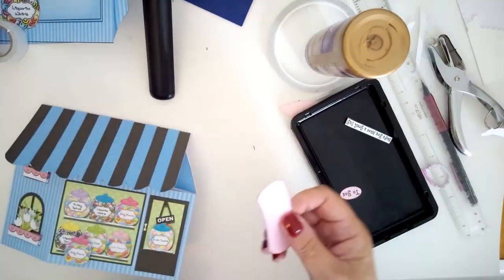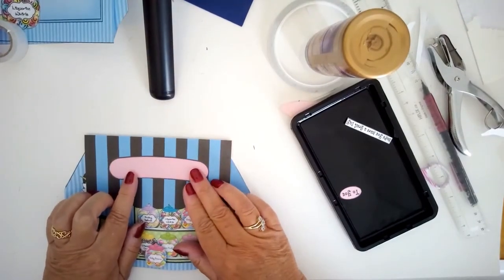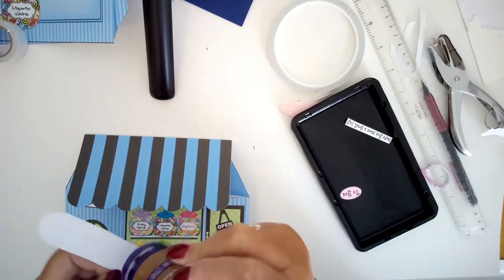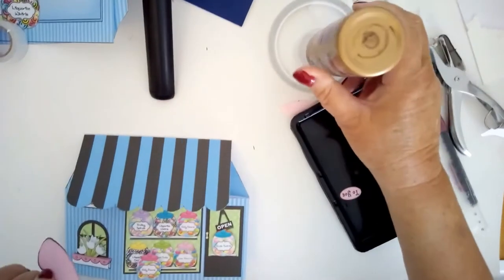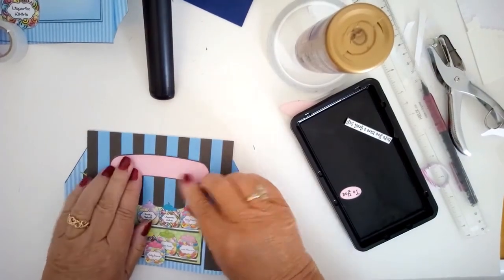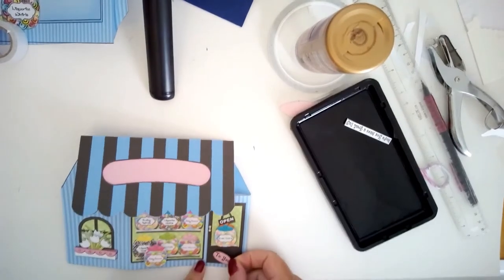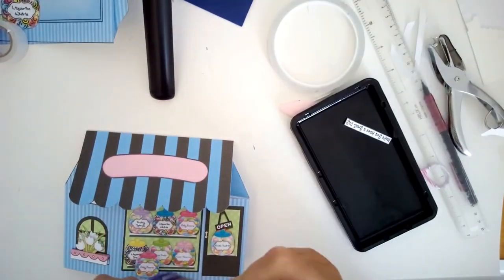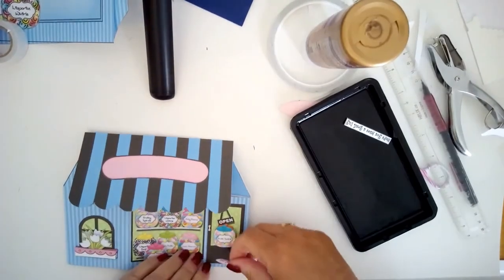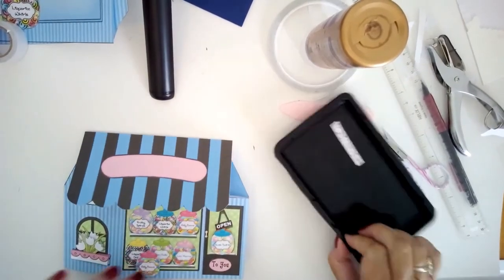There are various sentiments — happy birthday, and a blank which I'm putting on because I want to add a little girl's name so she can have her very own sweet shop when she opens it. There's Mother's Day greetings, happy birthday greetings — quite a few options, so you can personalize it however you wish.